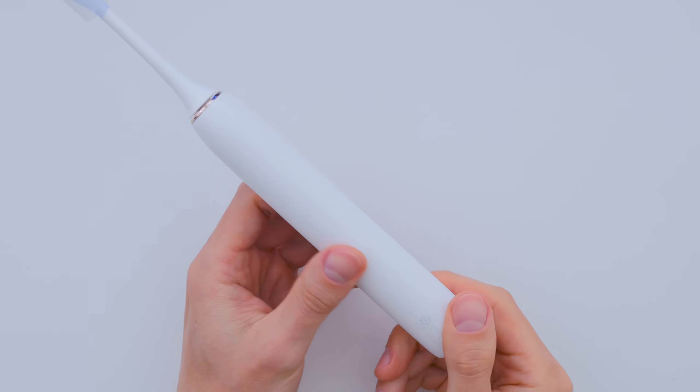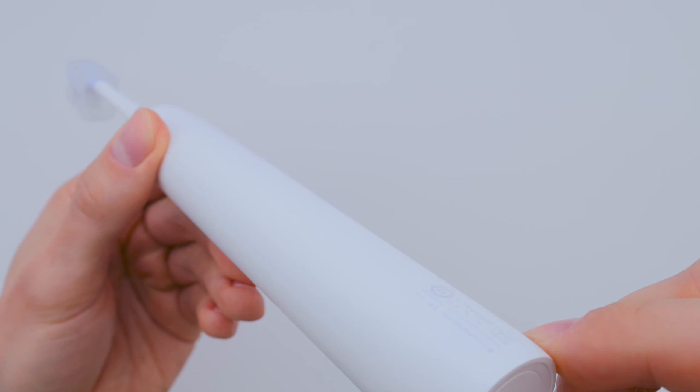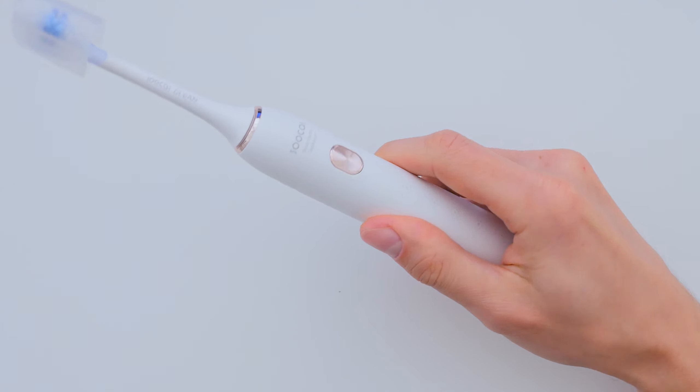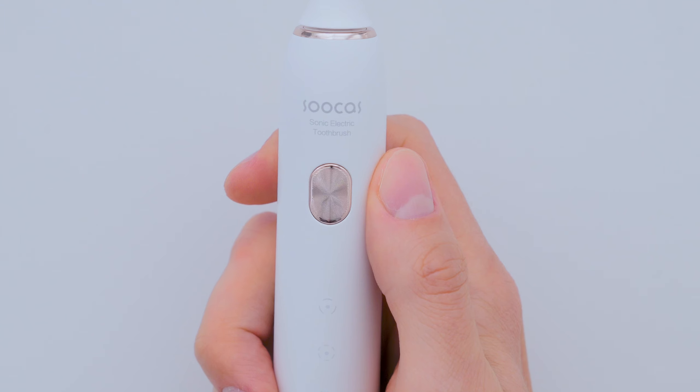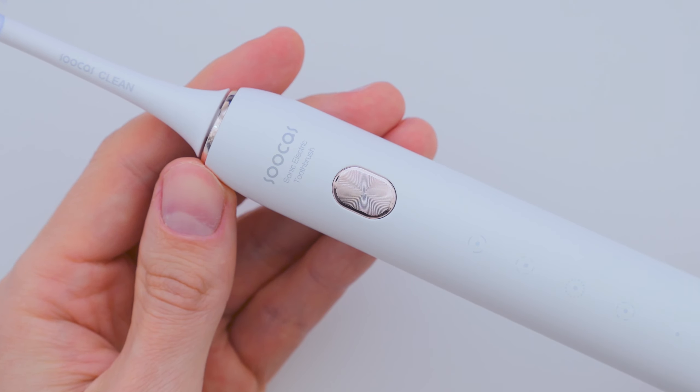Now let's take a closer look at the toothbrush itself. It's made from a nice, tactile plastic that doesn't get slippery when wet. On the front there is just one button, which turns the toothbrush on and lets you switch between cleaning modes.